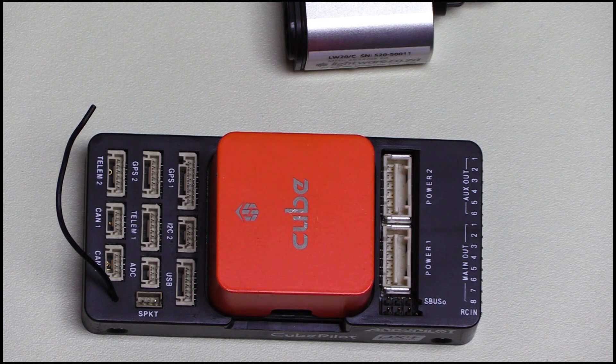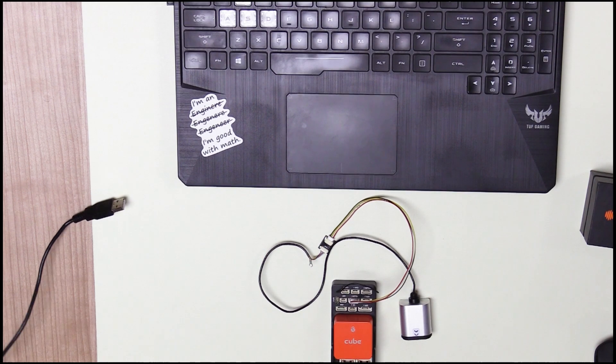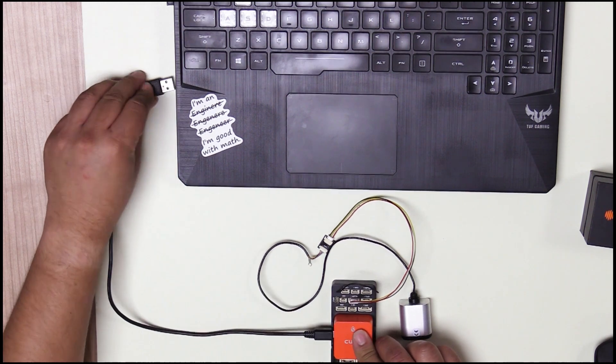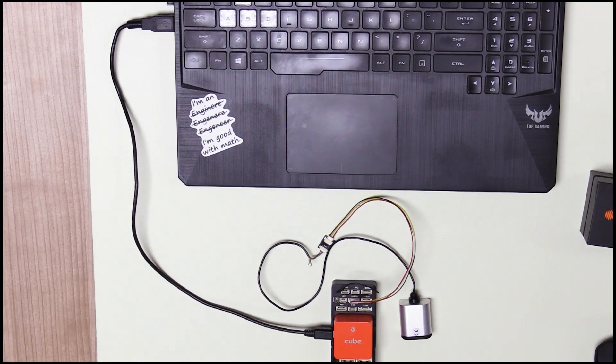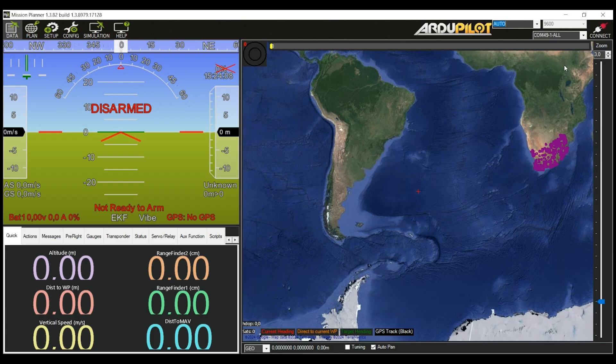Let's configure the settings on the Pixhawk now. If you have not downloaded Mission Planner from the ArduPilot website, go ahead and do that before connecting your Pixhawk device to your computer. Once you have Mission Planner running on your computer, connect the Pixhawk to your computer via the USB connector on your Pixhawk. Once inside Mission Planner, click on Connect to establish a connection with your Pixhawk.